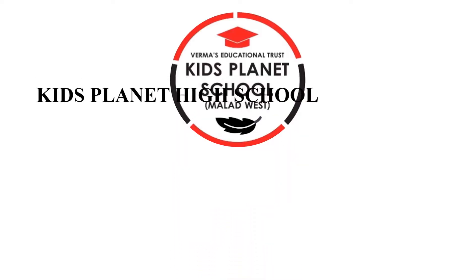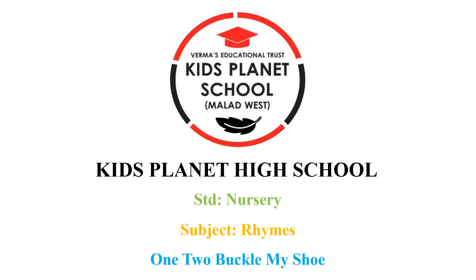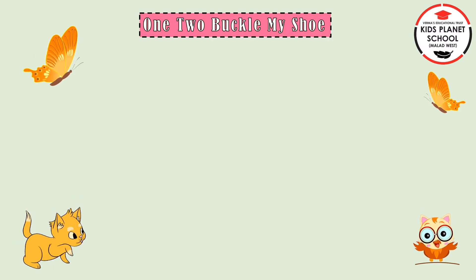Hello Students, welcome to Online Lecture of Kids Planet High School. Today we will study the lines 1, 2, Buckle My Shoe. So let us start.